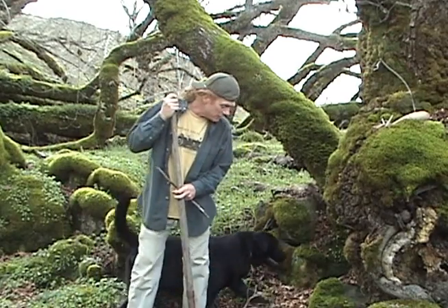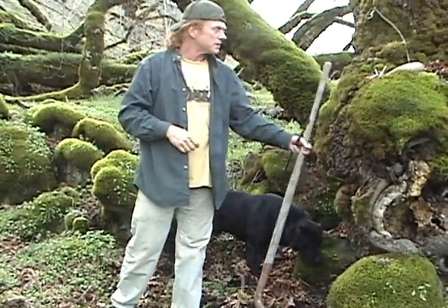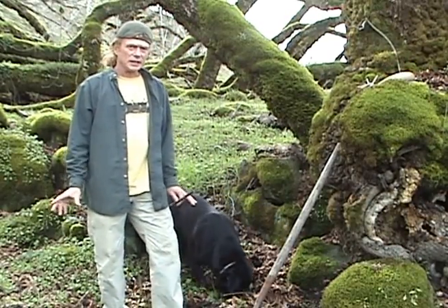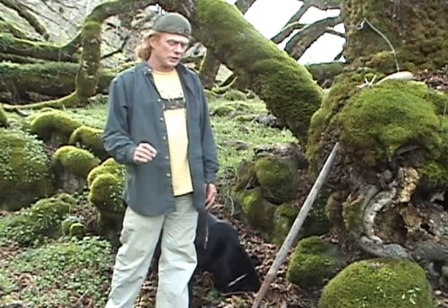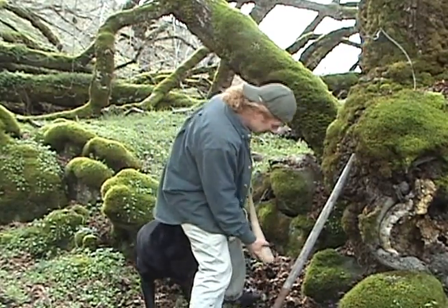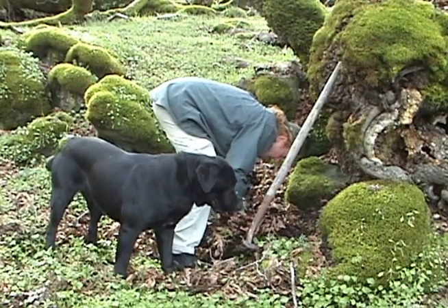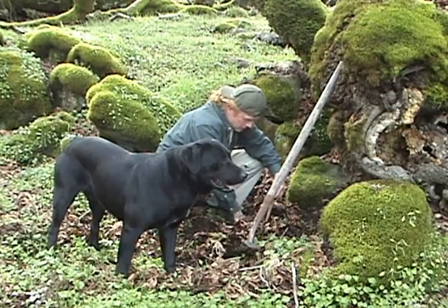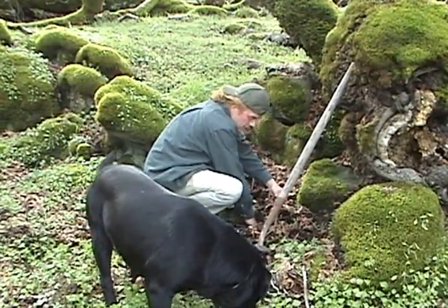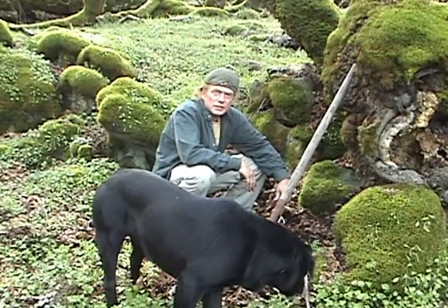Now we're going to go to the base of this tree and dig a 10-inch hole. What we're looking for is 60 degrees — microbes live very well at 60 degrees. If they get much colder, some of them will die. At 10 inches deep we get a consistent temperature, at least in this climate underneath a tree. We'll take our rice bag and stick it down into the bottom of the hole, then pack it back in. The beneficial microbes from this tree will start feeding off the starch in the white rice.